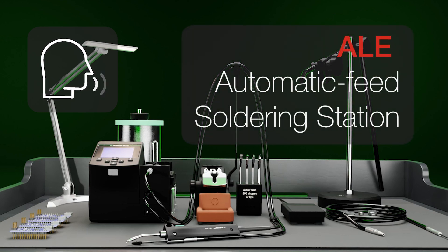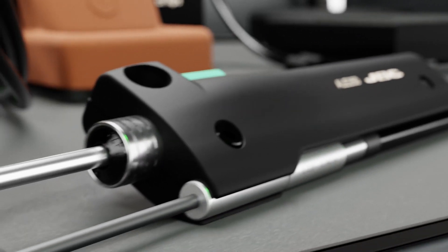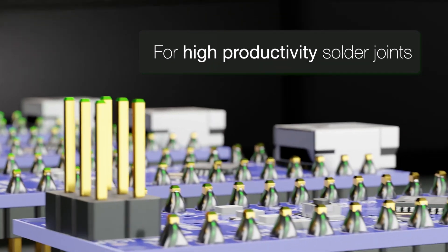This is the ALE, an auto feed soldering station by JBC. It also includes JBC's most efficient soldering system, ideal for soldering processes requiring high productivity.